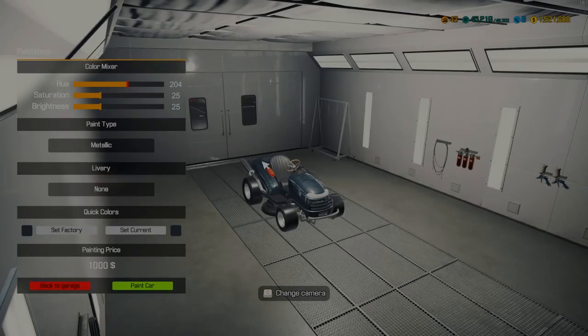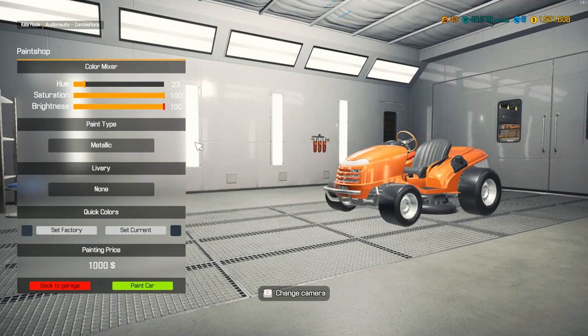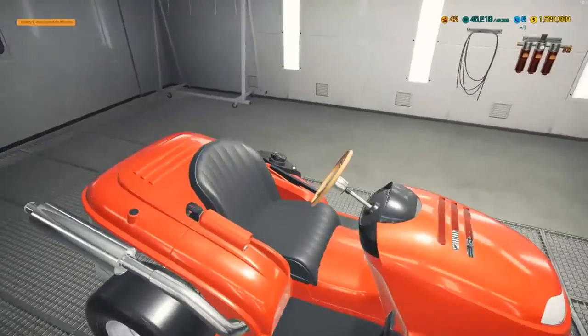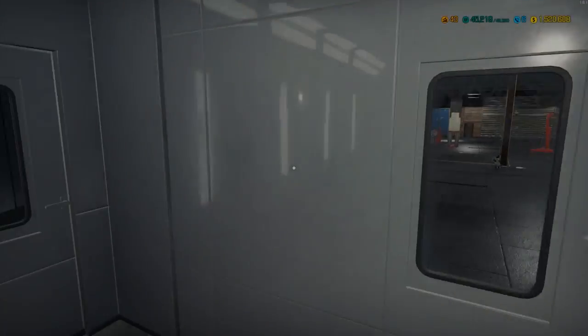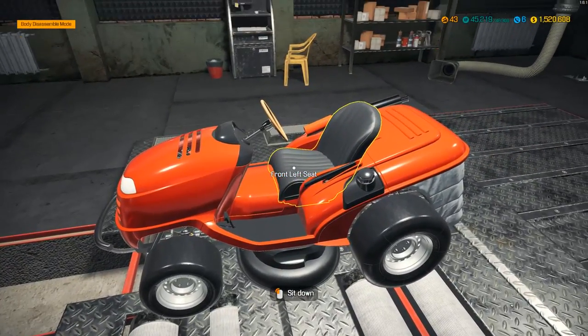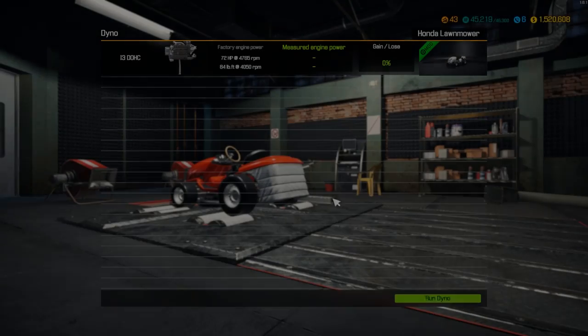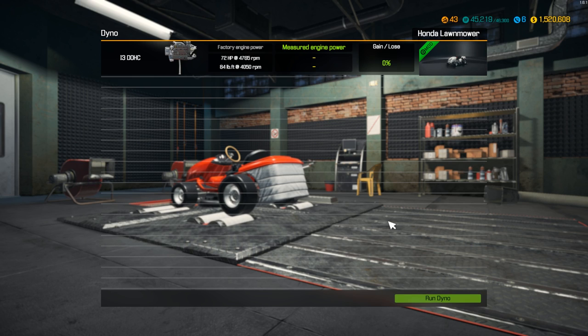Let me get in here real quick and paint this sucker red. We can't even zoom in on it — that's funny. Going red on this bad boy. That was a lot of paint. Dyno time! I'm excited to see what the dyno has in store. I'm hoping for 100 horsepower or over — that'd be absolutely insane. A lawnmower with 100 horsepower? You would be ripping it, you'd be so fast. She starts right up, she purrs. It was 72 horsepower stock — let's see what it puts down.